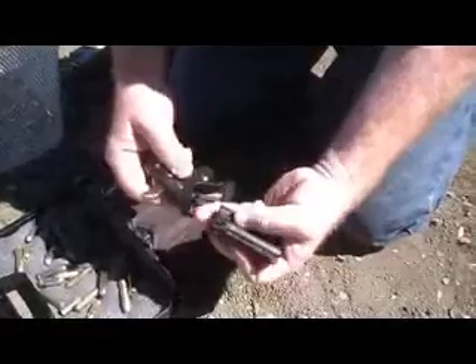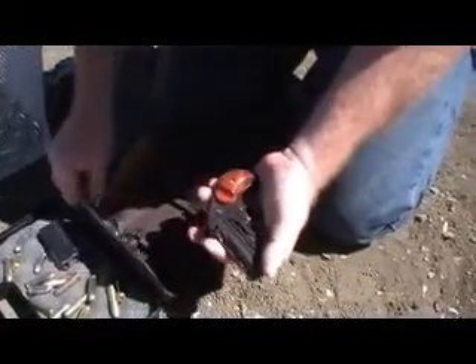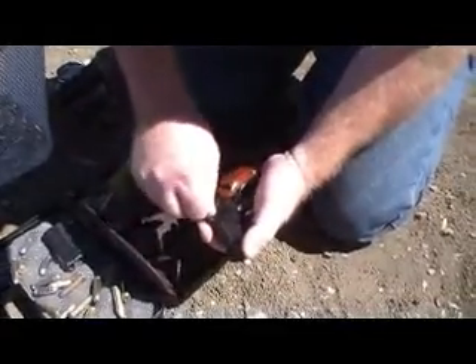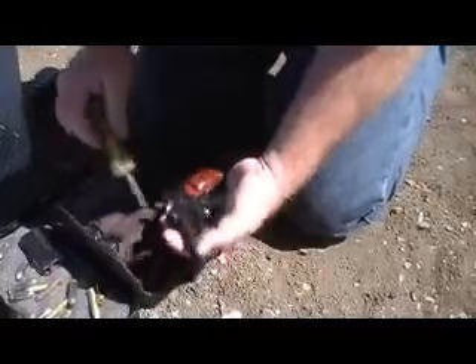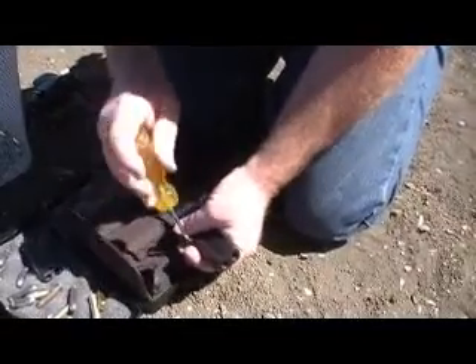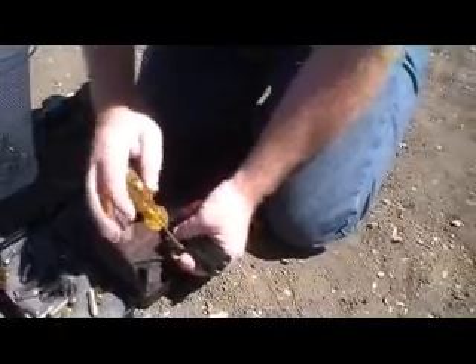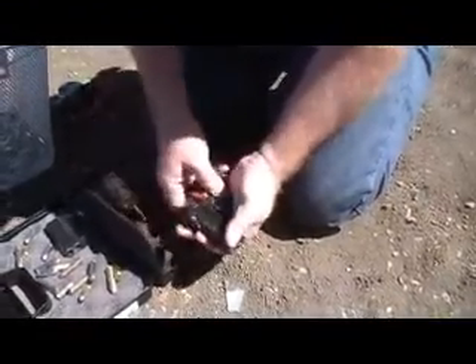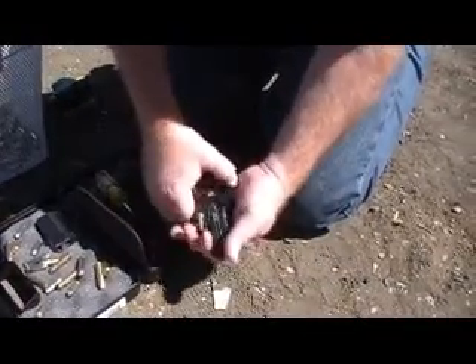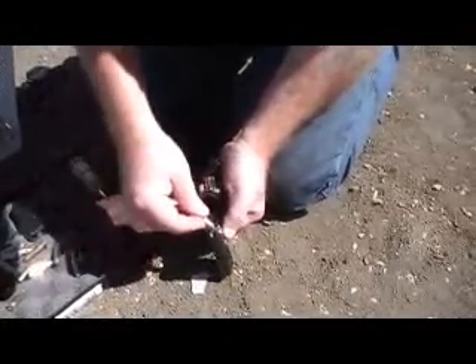Barrel flips up, goes into place. Sometimes you've got to play with it to get the screw started. Once the screw's in, screw it down. Now we have a 9mm barrel, so we're going to load this up with two 9mm rounds.